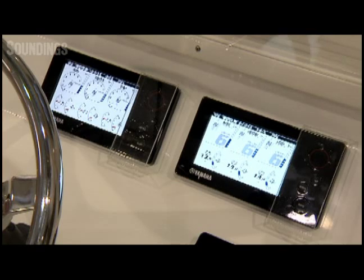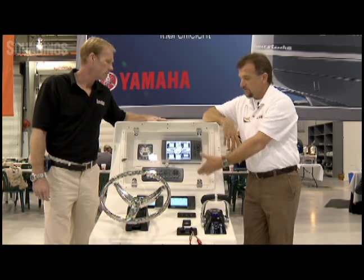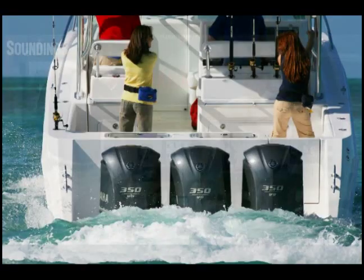It reads up to four tanks, and you have the trim levels of your various engines. It's very easy to configure this, whether it be for a single application, a twin application, or a triple application.